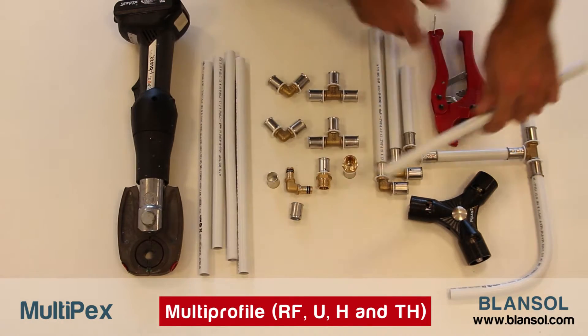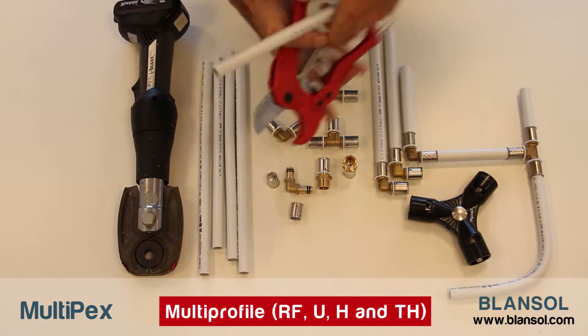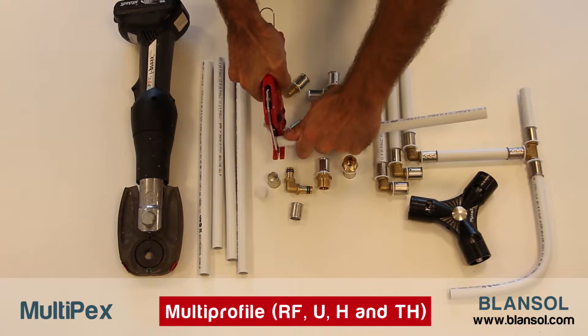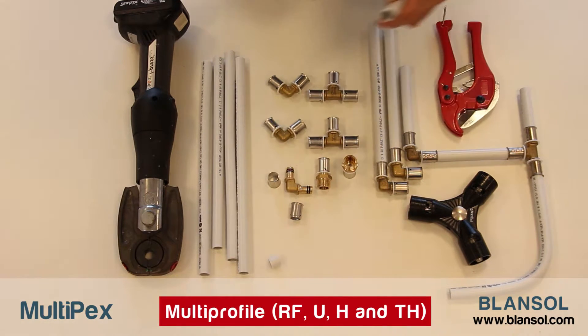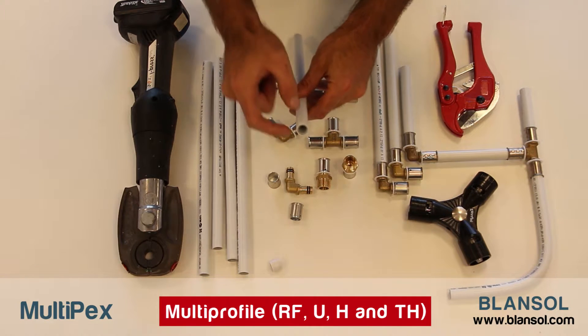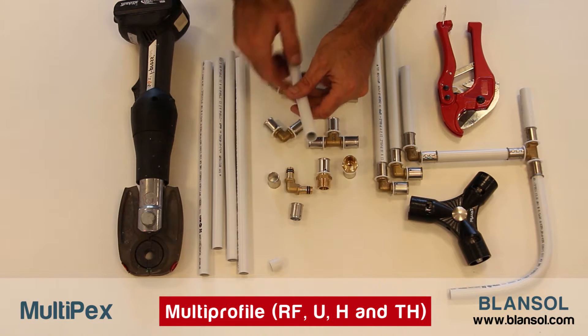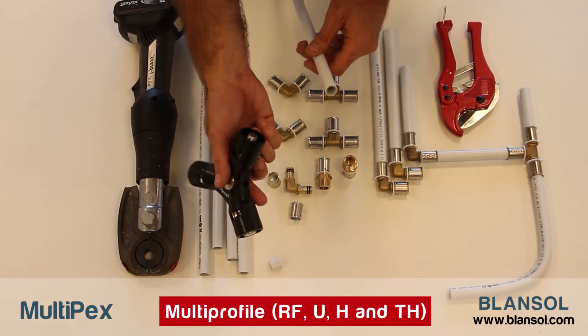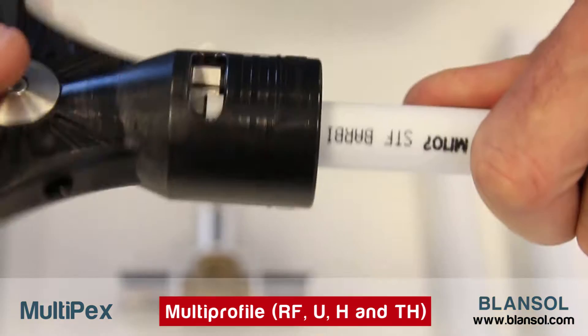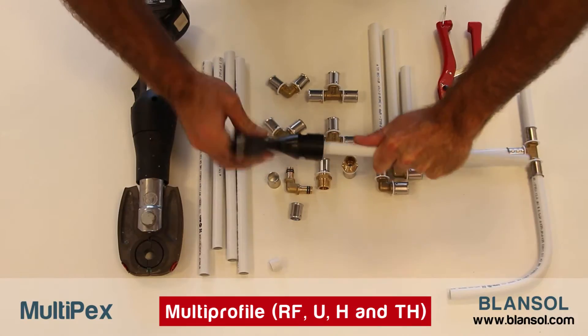We start by making sure we get a clean cut of the pipe. Then we have to calibrate the pipe and make a chamfer at the end of it to avoid the O-rings of the fitting being displaced.